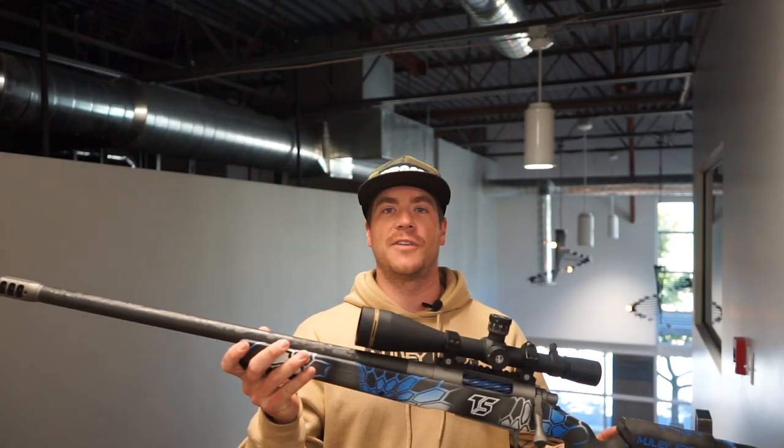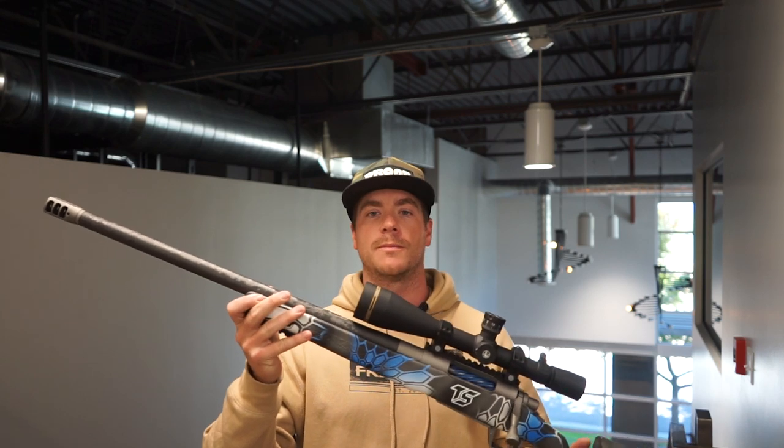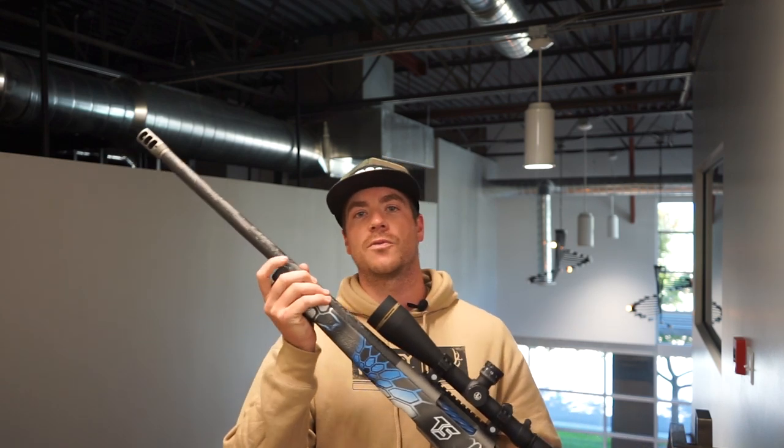Hey guys, if you like this video make sure to like and subscribe. Hit the notification bell so that when we come out with new videos every Tuesday and Friday you'll get to watch them. Thanks guys, appreciate it. Stay tuned for our next video.